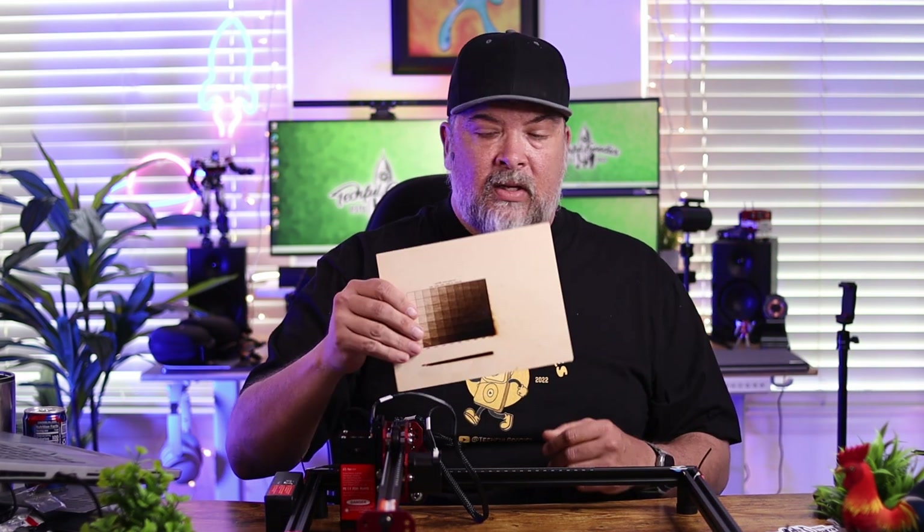If you end up buying this particular unit, it will come with one piece of wood. I also went ahead and bought a piece of anodized aluminum, some leather patches that go onto hats, and a phone case — just tried a couple of different things. This isn't going to be much of a tutorial on how to use the device because that would be an hour long. Algo Laser already has a bunch of really good tutorials you can follow if you decide to purchase this machine, and I'll leave the link down below.